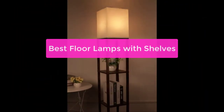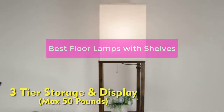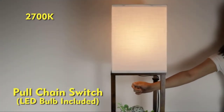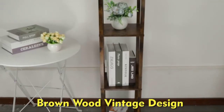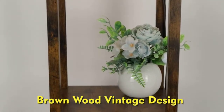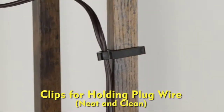Are you looking for a floor lamp with shelves? You've come to the right place. We've gathered some of the best floor lamps with shelves on the market, so you can find the perfect one for your home. Whether you're looking for a traditional floor lamp with shelves or a modern floor lamp with shelves, we've got you covered. So let's get started with the list.